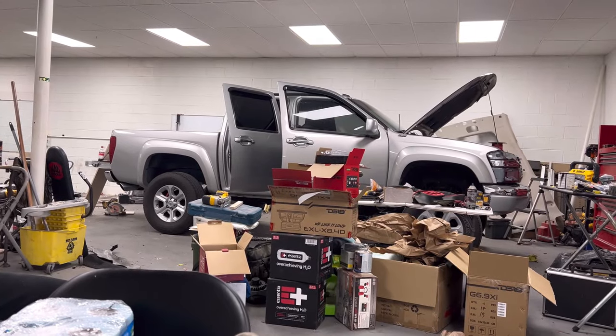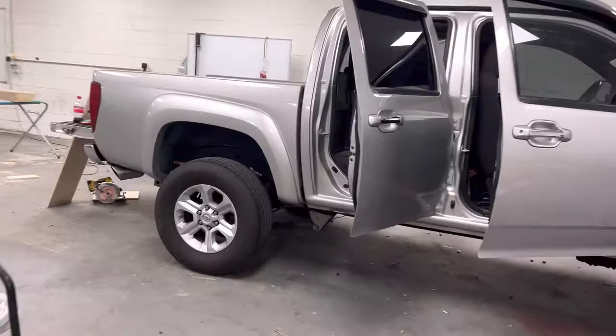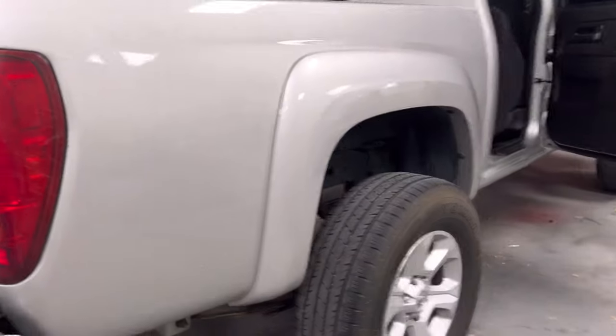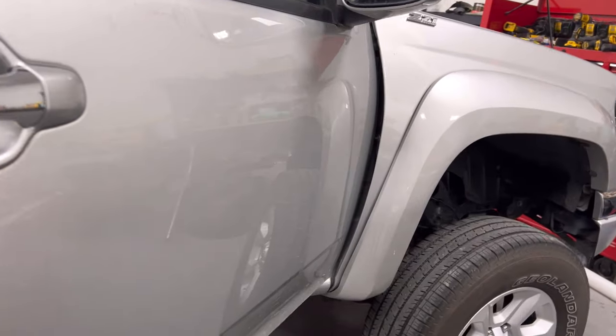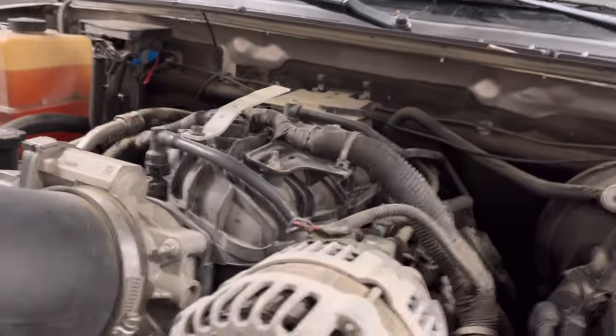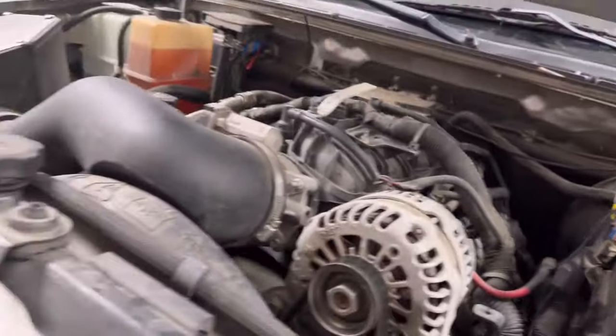So we're working on a pretty cool truck today. I haven't really seen one of these — I mean I have, but I haven't. It's just your typical Colorado, basically nothing special, although this one had been lifted. It's got wheel spacers on it, which I thought was cool because you could tell somebody at one point really cared for this truck. But this is what I'm talking about right here — these things usually have a five cylinder in them, but this bad boy got the LS in it, probably the 5.3.